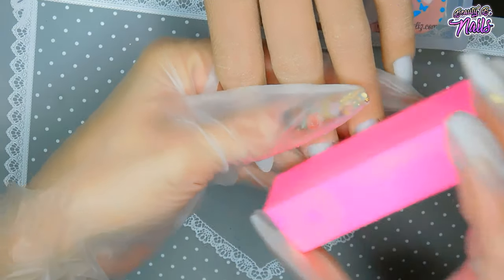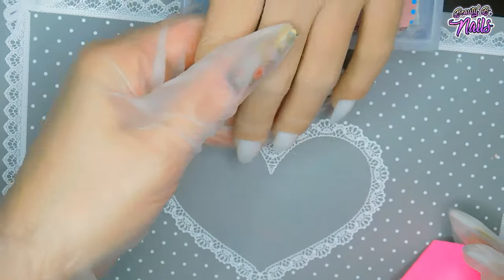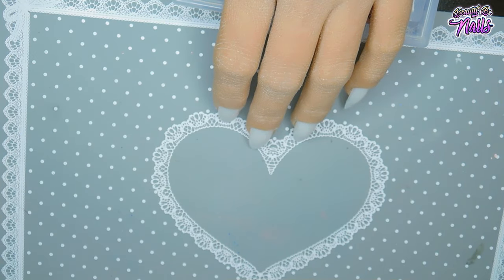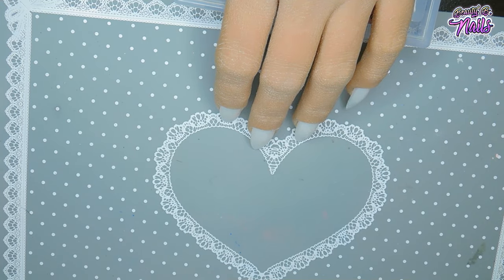If you're doing it on your natural nails, same advice — just take it lightly and buff over the nail surface ever so lightly. You don't necessarily have to do the whole entire surface; that's totally up to you.